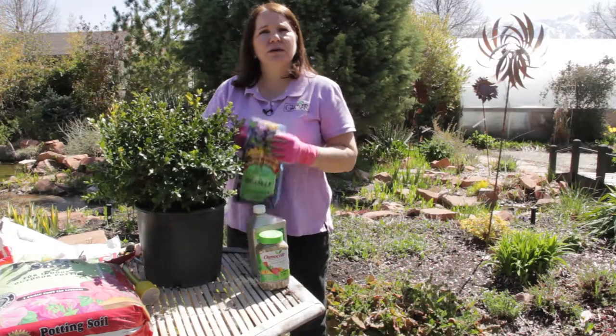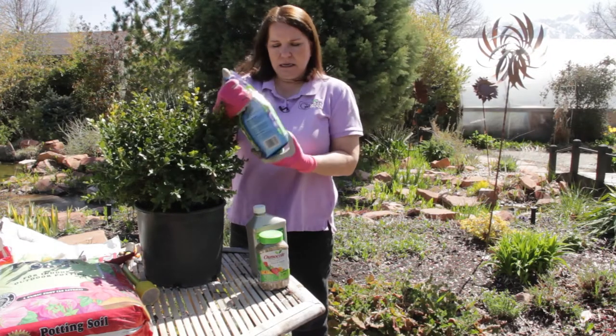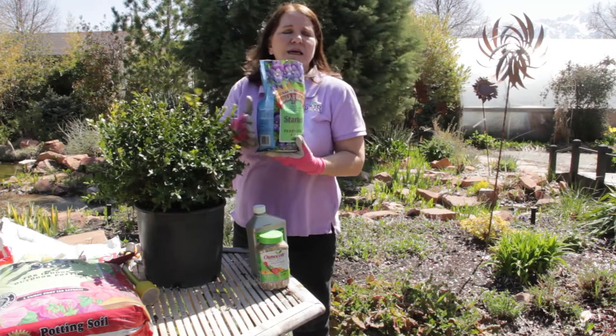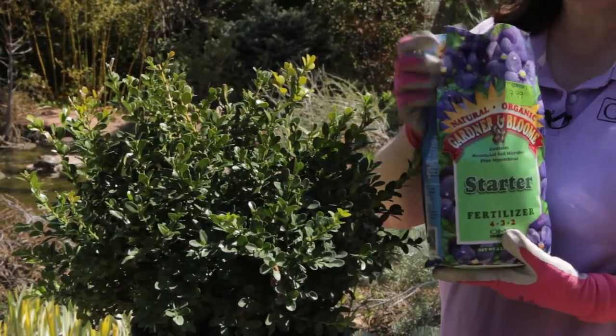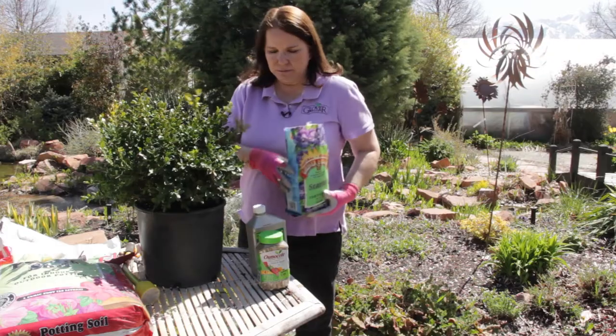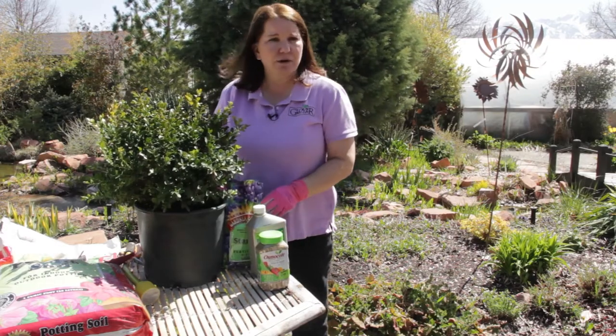I'm going to use a good starter fertilizer when I plant it. This one is a 4-3-2. It's an organic fertilizer — that's why the numbers seem low — but there's just as much nutrition in it as if it had been a chemical fertilizer with higher numbers.